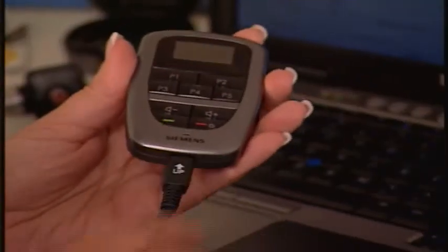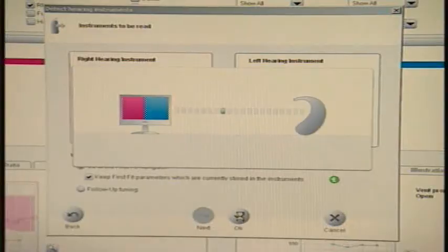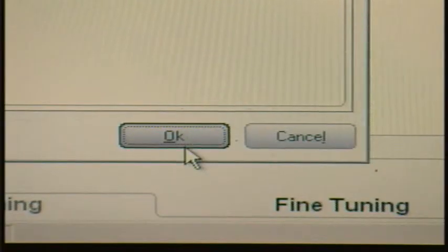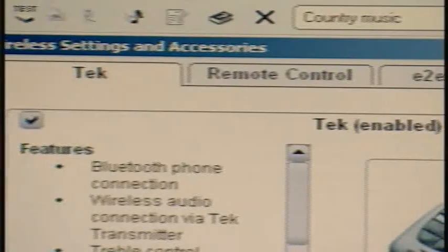How are you making out with your new hearing aids? Oh, fantastic. They're great. Your hearing care professional will help you program your tech using Connect's programming software from Siemens. Once the professional programs your hearing aids to your liking, it takes just a few simple clicks of the mouse to connect your hearing instruments with your Tech Connect remote.